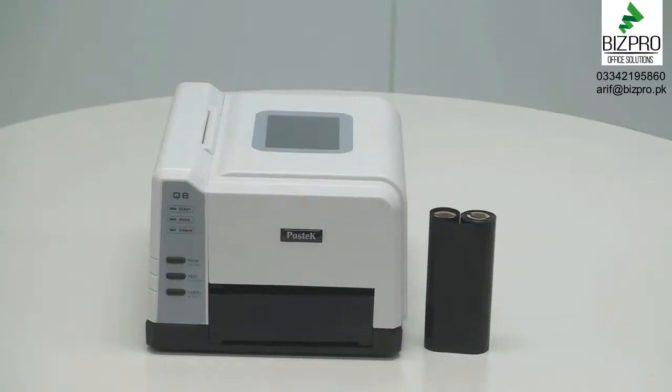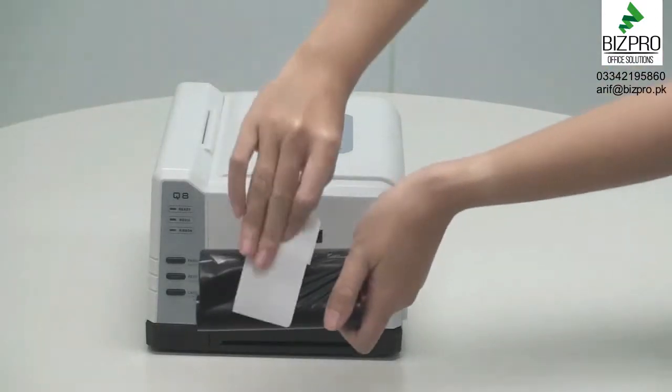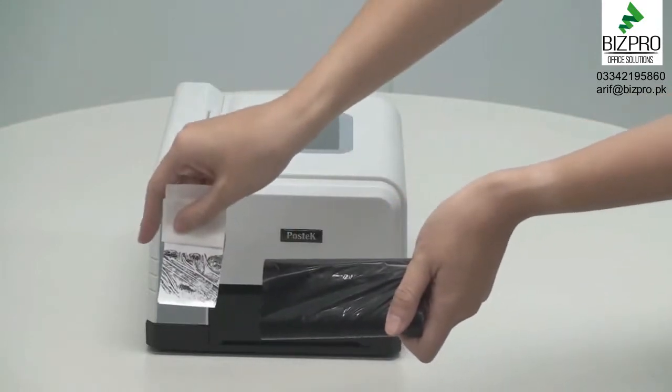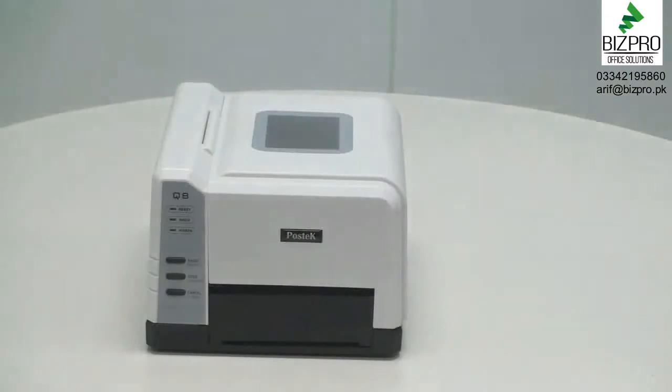Now, we'll first check to determine what side of our ribbon the ink is on. The Q8 series printer is compatible with ribbons that have ink on the outside of the ribbon. To check, stick a label to the ribbon to see if ink accumulates. Since we have confirmed that the ink on this ribbon is on the outside, we can begin the process of loading our ribbon.